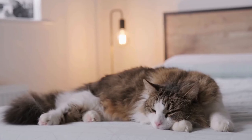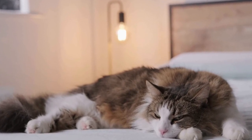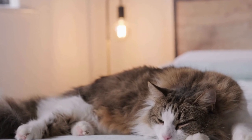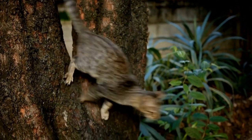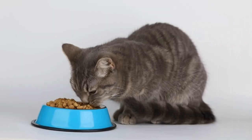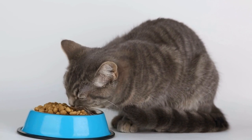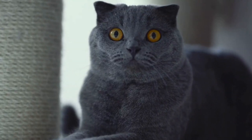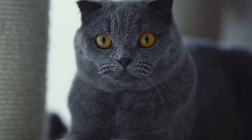Before we delve into the technique, it is crucial to remember that CPR should only be performed when the cat is unresponsive, not breathing, and lacks a pulse. If your cat is conscious, it is better to let the professionals at the veterinary clinic handle the situation. Additionally, performing CPR incorrectly can cause harm to the cat or worsen their condition. Hence, it is advisable to take a pet first aid and CPR class to gain hands-on training from experts.